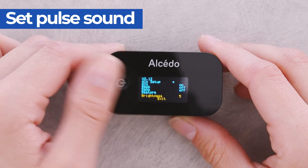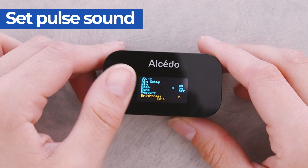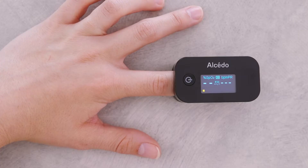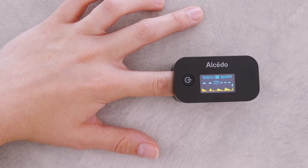To set the pulse sound, press the power button to select beep. Then hold the power button to turn it on or off. This oximeter allows for setting the alarm upper limit and lower limit of oxygen saturation and pulse rate. An alarm will trigger and the reading will flash if your readings exceed a predetermined range.